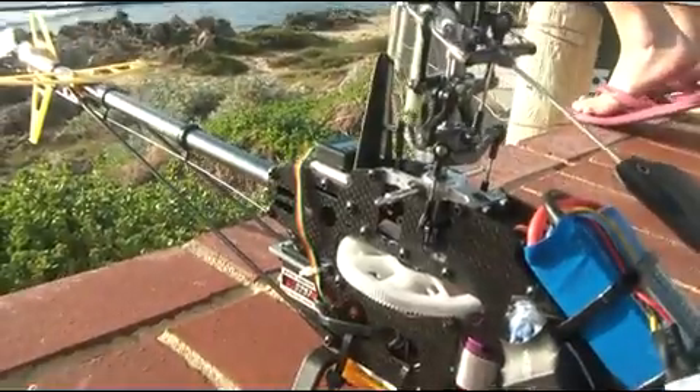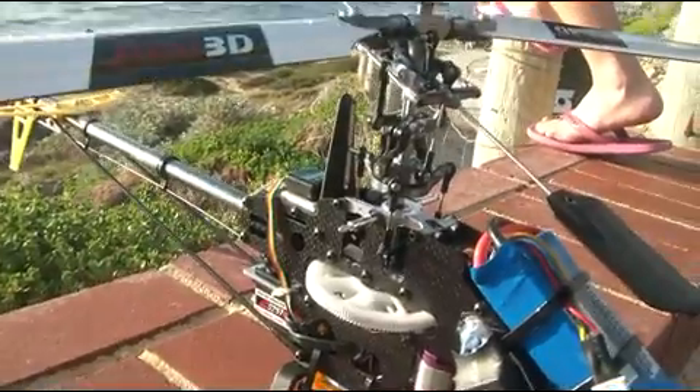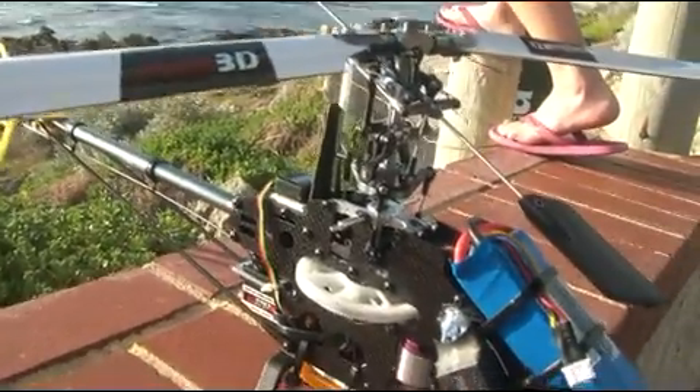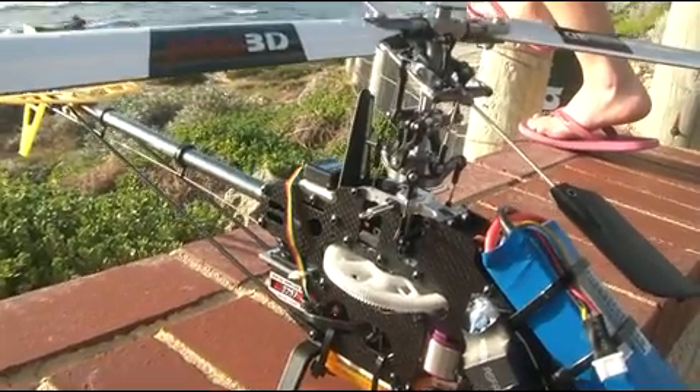There you can see the cyclic working. I've instructed him to move the elevator up and down every couple of seconds, so that's working well. He's also got a Spectrum DX8 — I'll just do another video of the Spectrum.